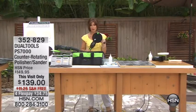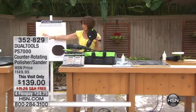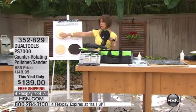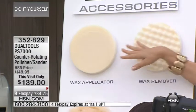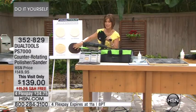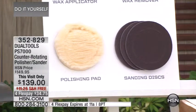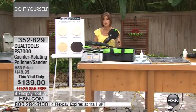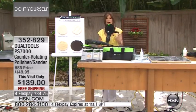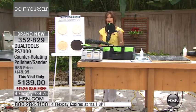This thing is so cool because what you're able to do with this — I'm going to step over here so you can understand — this is going to be a polisher. So you're actually able to polish with it a couple of different ways. Look at this polishing pad. We're including all the pads, by the way, but the magic continues down here with your sander. This is actually a dual tool that allows you to polish and to sand — simple, easy, lightweight — but in the most unique way because it has counter-rotating circular discs.